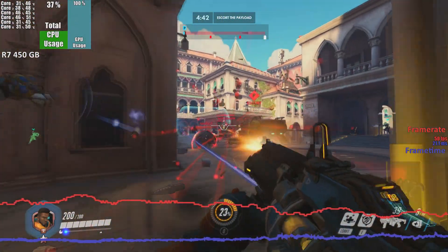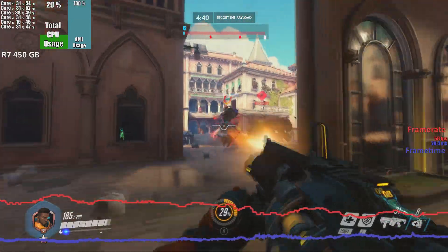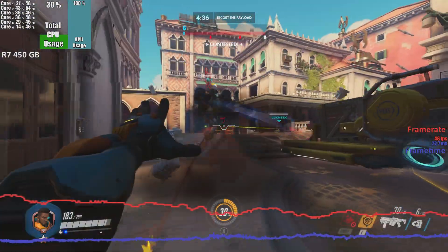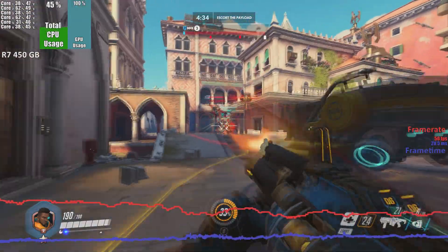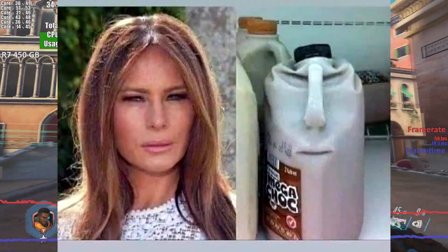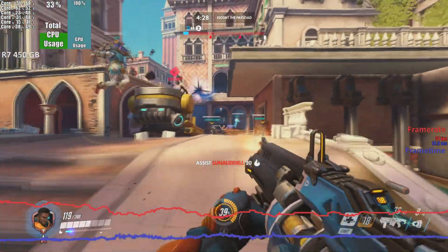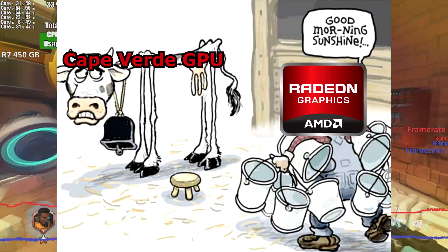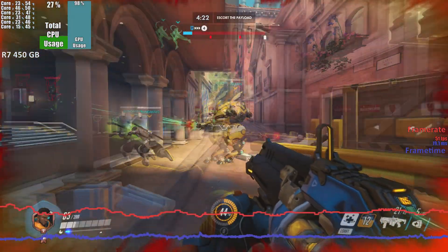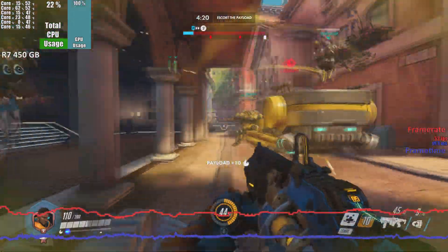Hey there folks, and welcome back to Socket Sanctuary. Have you ever just sat and asked yourself the question, why? Why is there a fruit called a grapefruit when there's already a fruit called a grape? And why does Melania Trump's face look like a squished bottle of milk? And why does Radeon feel the need to keep re-releasing old GPUs while pretending they're something they're not? At least one of these questions we can find out the answer to.